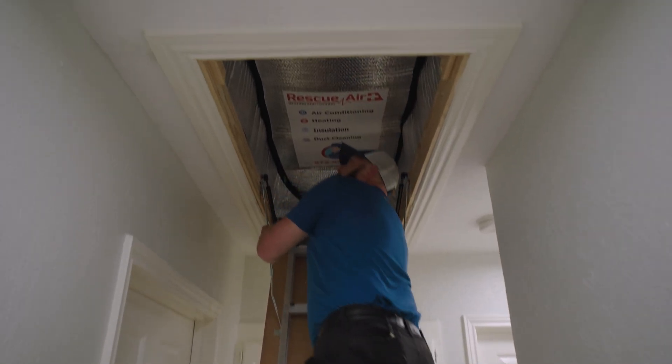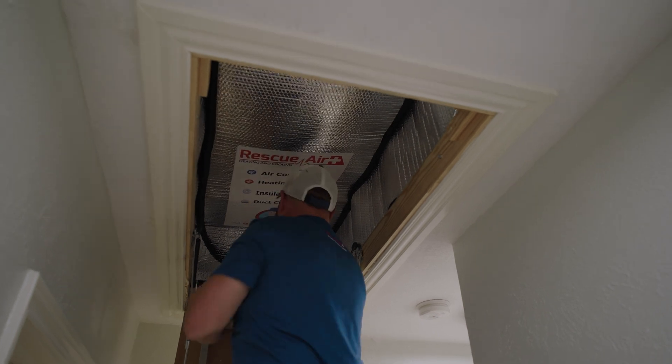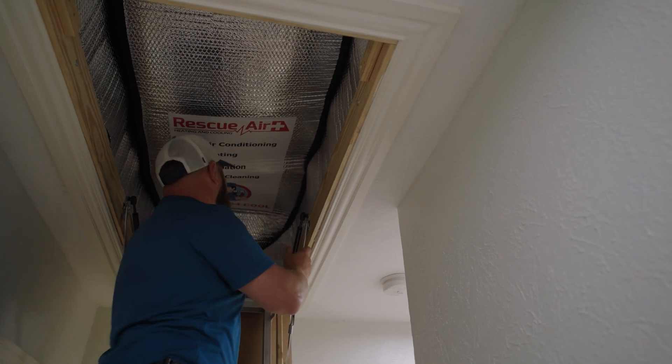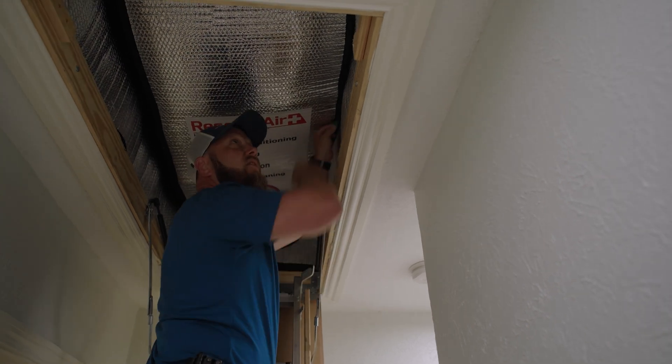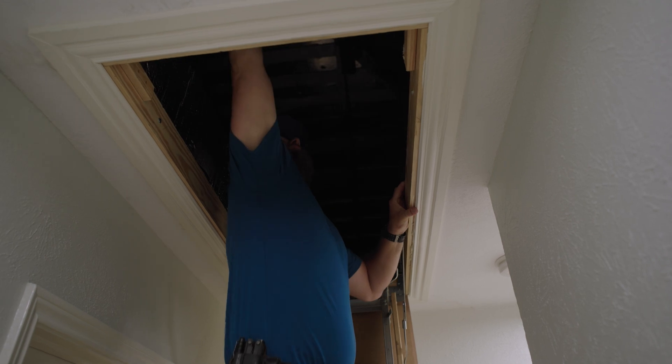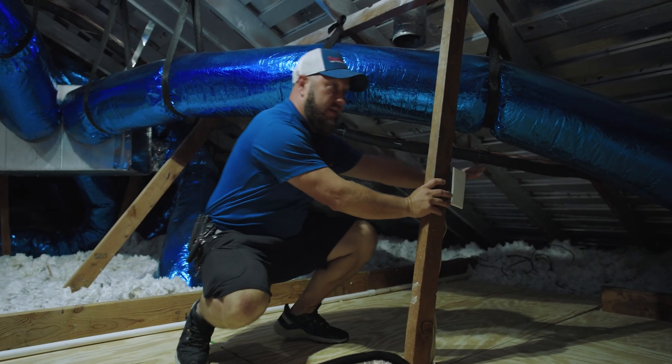Much more secure. We have an attic tent here for extra insulation and to keep all of the dust, dirt, and insulation from falling down. Usually when you open these there's a big mess — not with this attic tent.